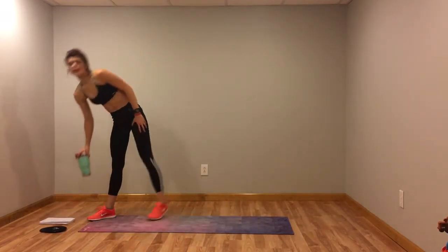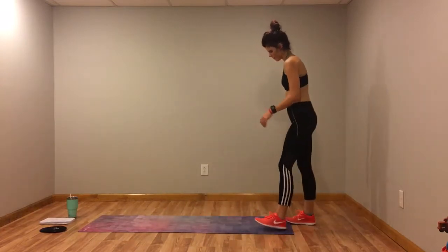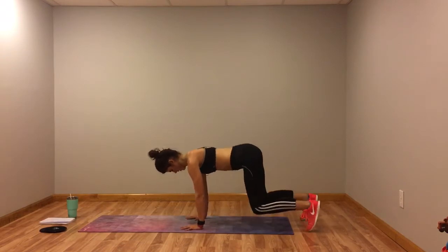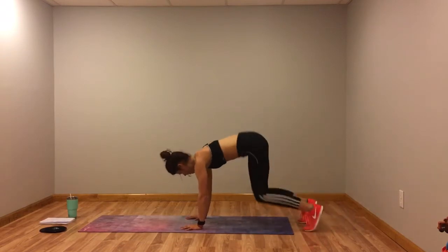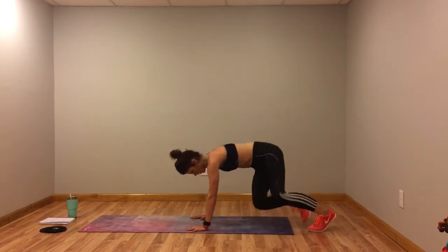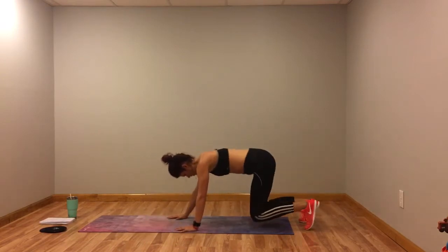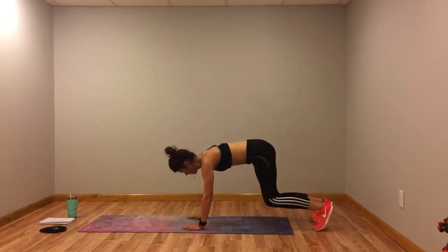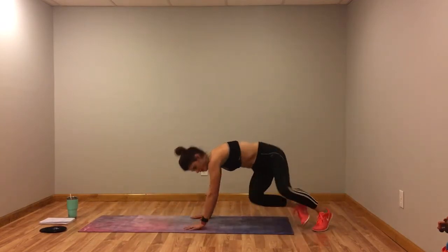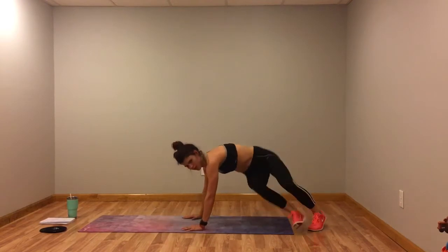All right, bear kicks with the push up. Keep that core tight when you do that push up. Squeeze the glutes, squeeze the glutes, turn the hips when you do the bear kick. Jump out.